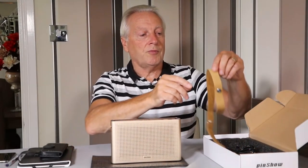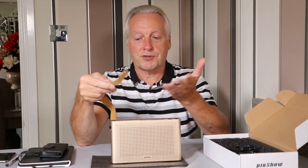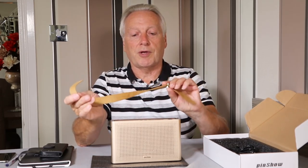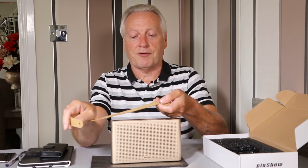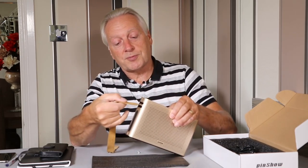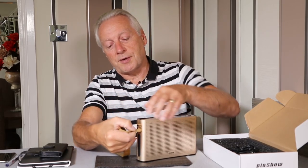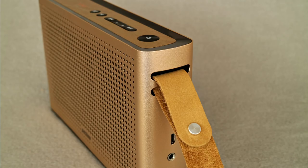The device comes with a faux leather carry strap. If you want to use it, you assemble the strap — it has a plain leather front and a simulated leather rear — and fit it by sliding it through the slots on the sides of the speaker.